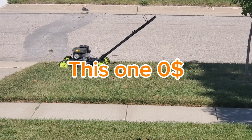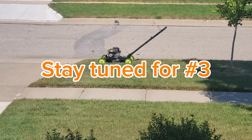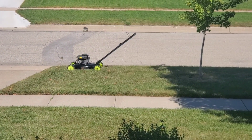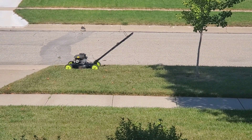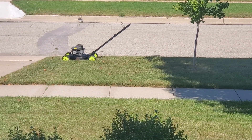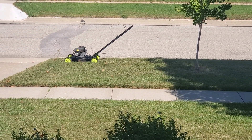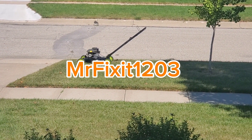We're going to go ahead and put this one on the curb for free. You win some, you lose some — it was one of three free lawnmowers. I don't want to fix it haphazardly; I want it to run good before I sell it, even if I only sold it for 50 bucks. I'd rather let someone else give it a try. They can put some money into it — I don't think it's worth the money for me.